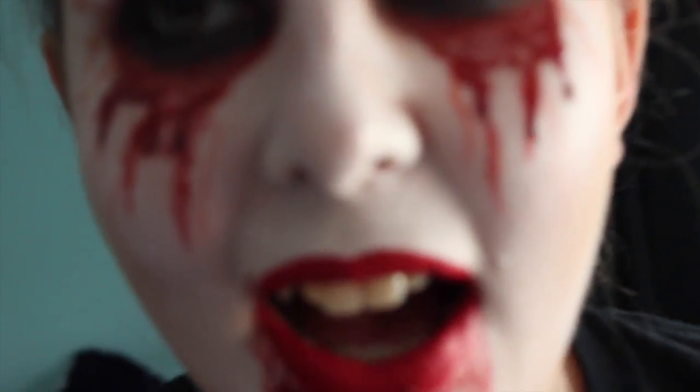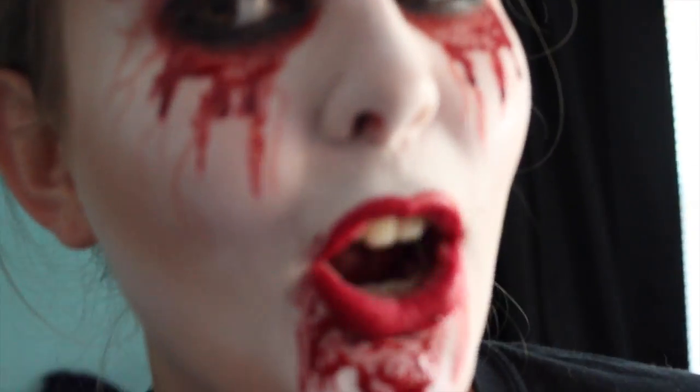Okay guys, I'm going to go scare my sister. Let's see if this works. She's getting ready for homecoming. Ha ha ha! Shh!